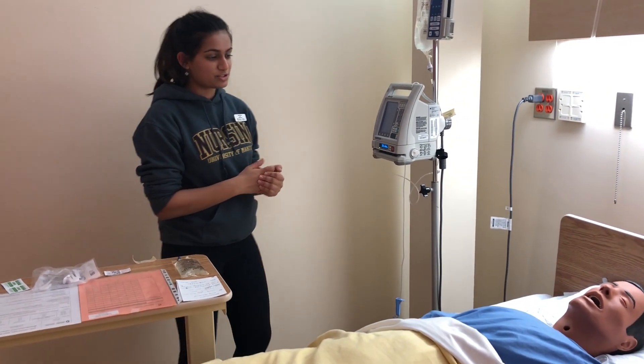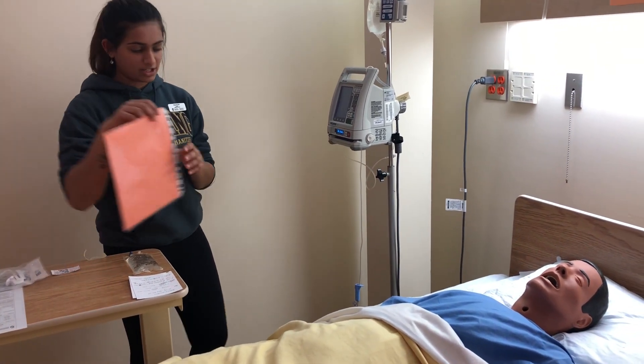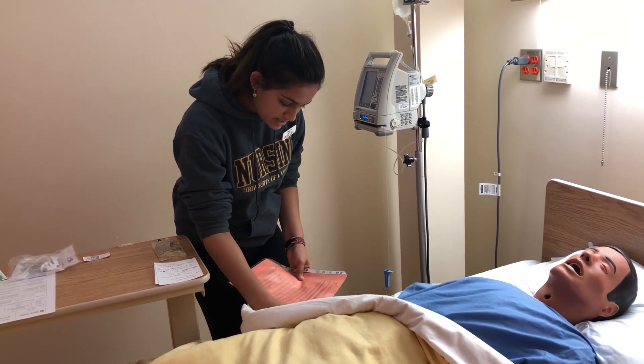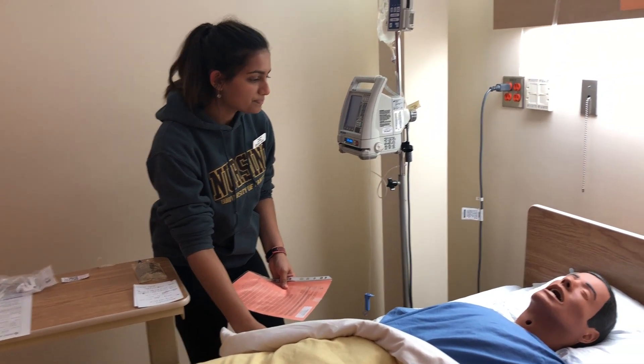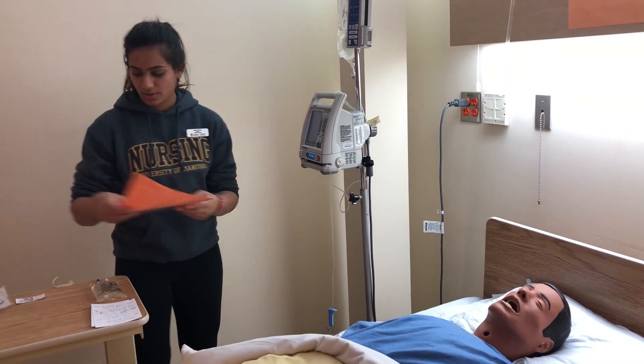I'm going to introduce myself: Hi, I'm Grace, I'm your student nurse, and I'm here to administer your methylprednisolone medication. I'm just going to check your armband. It's Emma Wrightson, 30 years old, Dr. Nichols, allergy to morphine. Can you tell me your name and your date of birth? And do you have any allergies? — to morphine specifically.